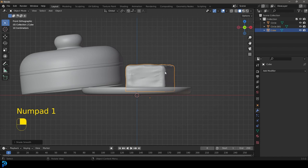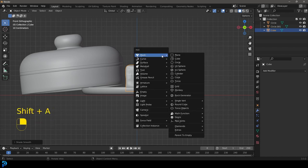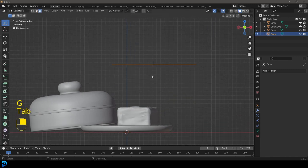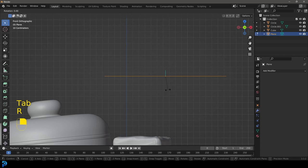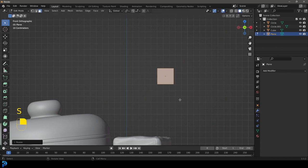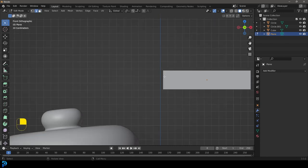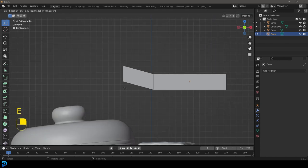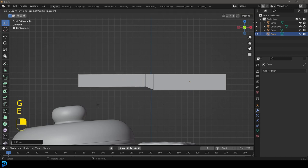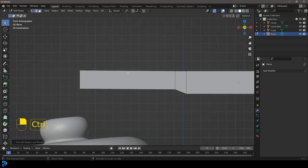One more thing we can add that's really going to make this look cool is a butter knife. Go Shift+A and add in a plane, move it up, tab into edit mode. Go R, X, 90 and press Enter. Scale this down, then go S, X and scale it a bit. Select this edge, go to edge select — E to extrude, scale it up, bring it up a bit. Then go S to scale, E to extrude it out, then Ctrl+R and roll in a few segments.